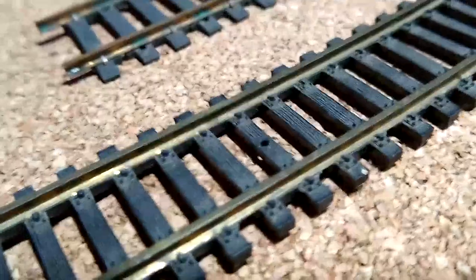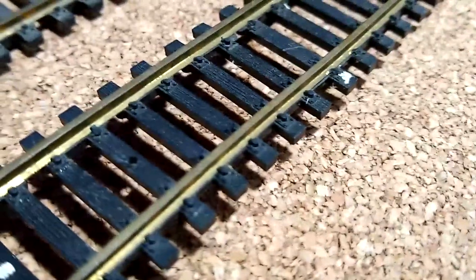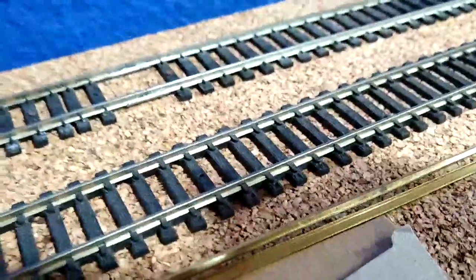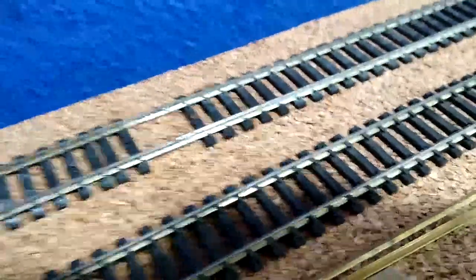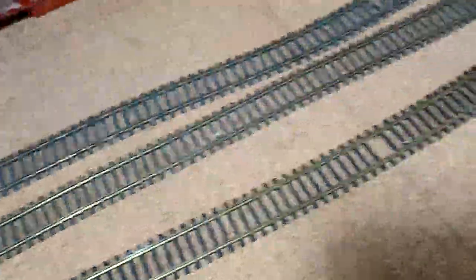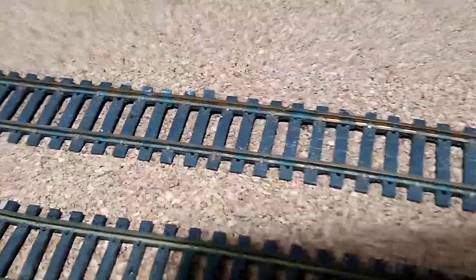If we take a look at the AHM track you can see the details on the ties — that's really not that bad. Let's compare that to a more modern piece of lifelike nickel silver. You can see it's got pretty big knobs on it, still not terrible. There's some Atlas flex track too. The ties aren't terrible. There are a number of uses for this track — staging yards, storage. I personally have no problem using it someplace where I might run trains.